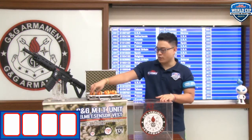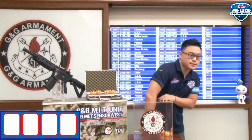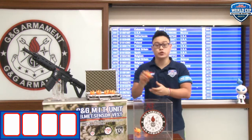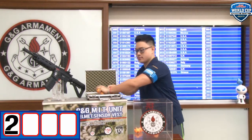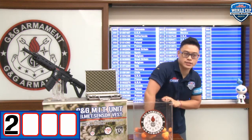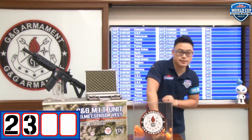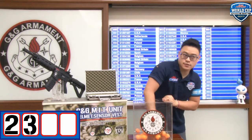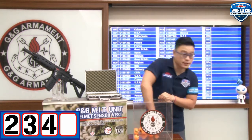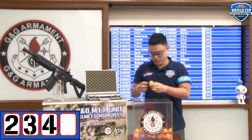Let's pick our winner of the month. For the first digit, I'm going to pull the ball from 0 to 3 — and the first digit is number 2. Now the second digit is number 3. Now the third digit is number 4. And the last digit is number 5.